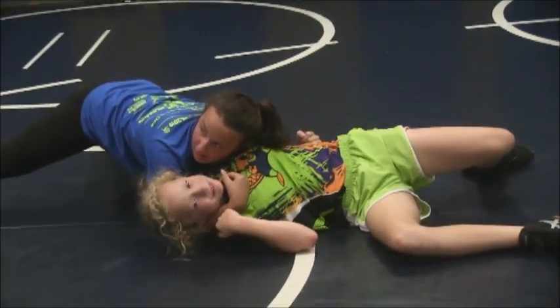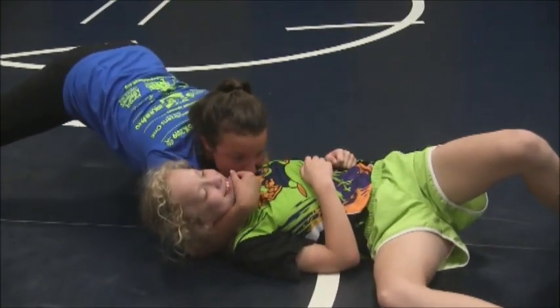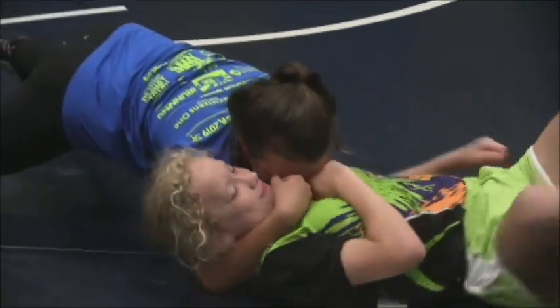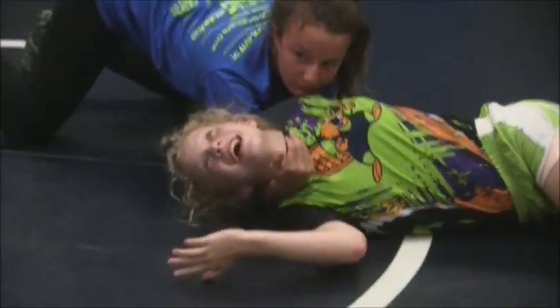Put your chin right on her shoulder blade — push it down. Just stay there. Try to move, try to get out. Your pin — you just pin it yourself. You pin it. Can you turn it over? No.